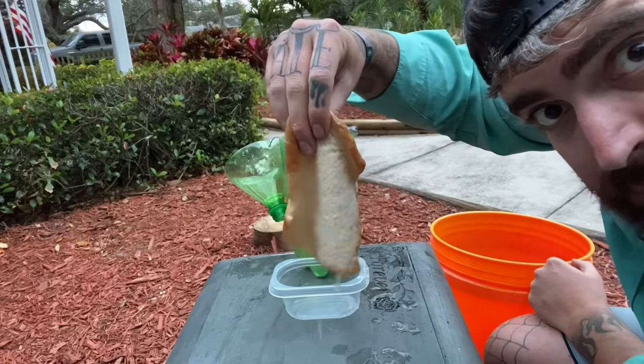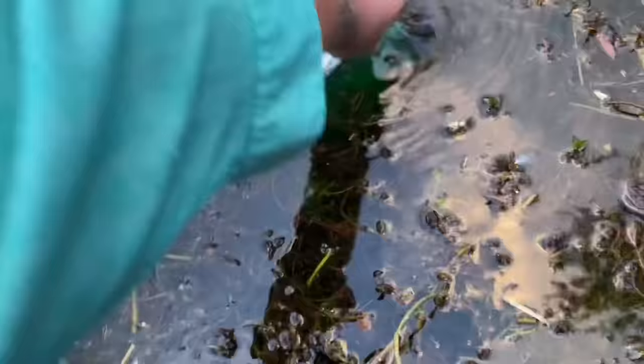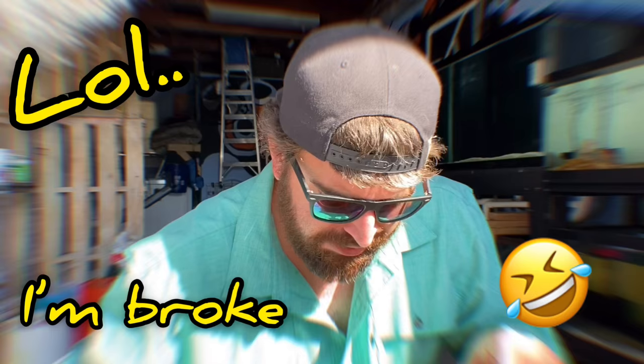I'm going to interest you in some wet bread. He knows there's something good in there, and you can see it's under construction. That is a big Napa turtle. Hopefully we didn't get skunked. I'm going to show you how I get free aquarium fish.